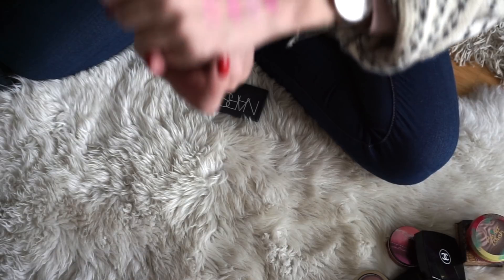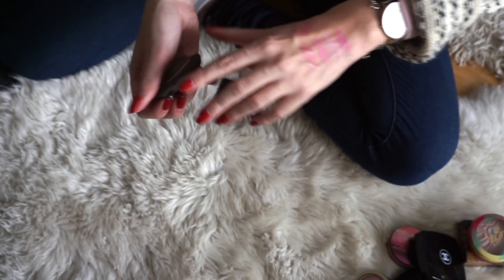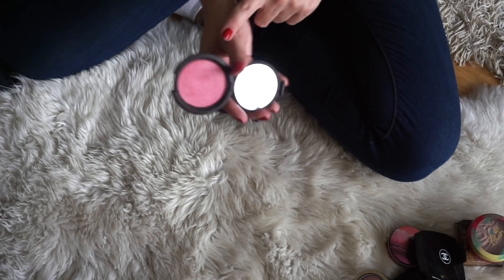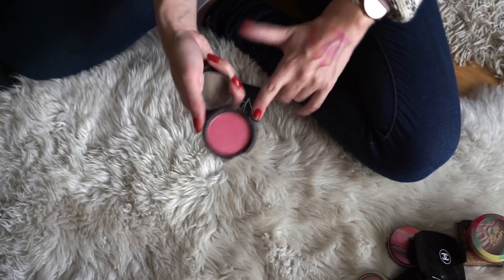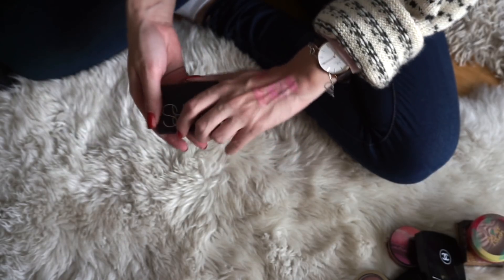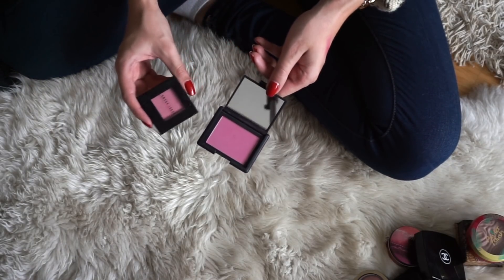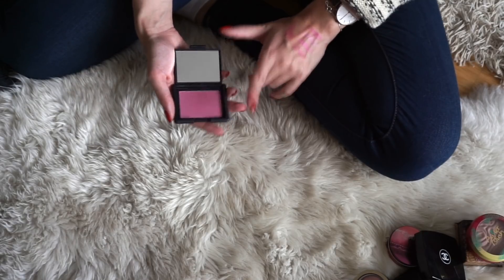Next to that, we have a blush from Becca — one of their luminous blushes in the shade Camellia. It is just more shimmery, and it can be a bit bright, but I just love the formula of these blushes and they give the most beautiful glow to your cheeks. So I will definitely be keeping this one — it's one of the newer blushes in my collection and I love it. And then the last blush here is also from NARS in the shade Matahari. It is quite similar to some of the shades I've decluttered before, but NARS is a formula I really love for blushes, so I will be keeping this one for now.